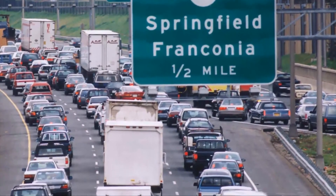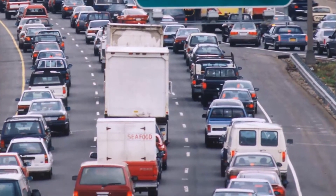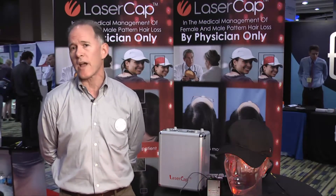Certainly in busy metropolitan areas like LA, in New York, any city with any traffic — how can you do that? Not to mention the loss of time just traveling.